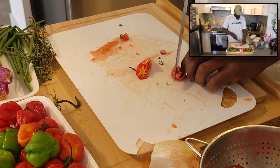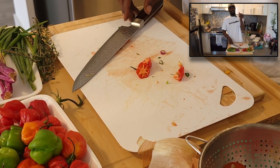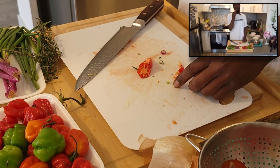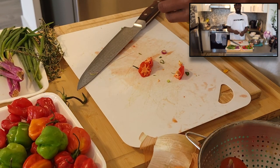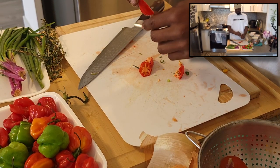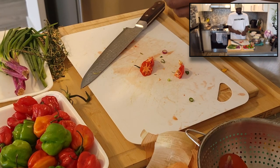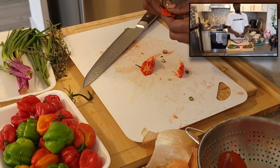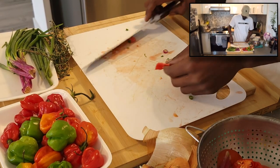Literally, ladies and gentlemen, this is all you need right here. If you want to go a little bit more extravagant, keep the seeds in. But we're going to take out the seeds for beneficial purposes — I know some of you watching will keep the seeds in, so I'm taking them out just for your safety.